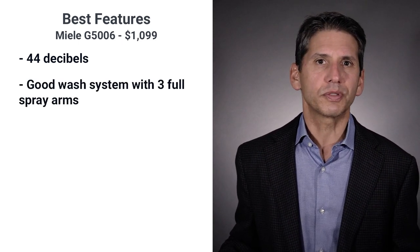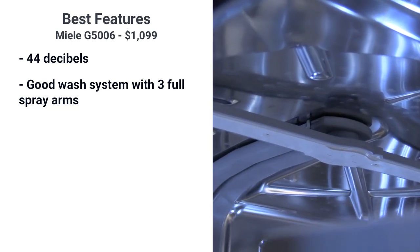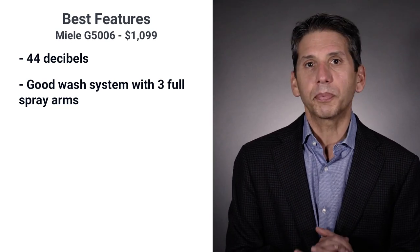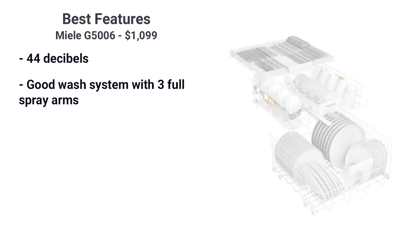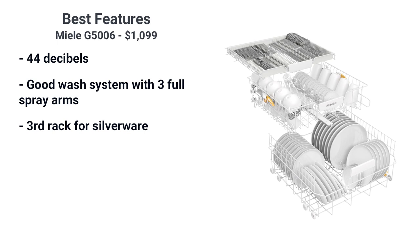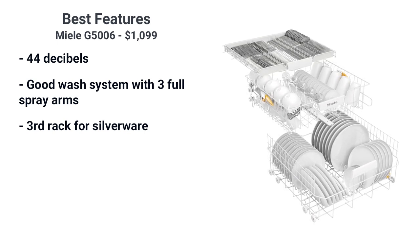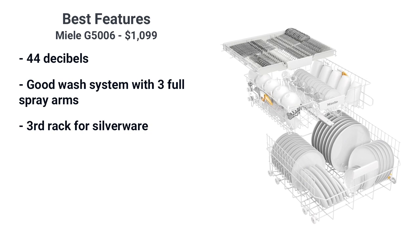Miele has a good washing system. As you'd expect, it's got three full wash arms, including one on the top. You'd expect every company to have it, but Bosch has two and a sprinkler head. Like most premium dishwashers, the top rack adjusts and there's a third rack for silverware. Most brands have top racks for silverware, but Miele secures theirs so silverware won't move and scratch during the wash.